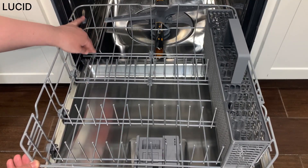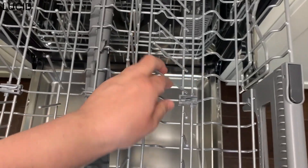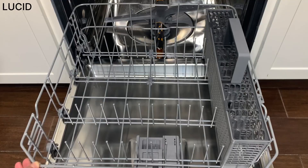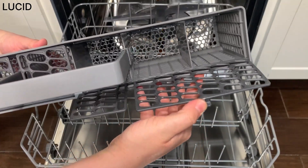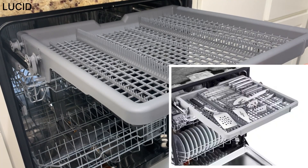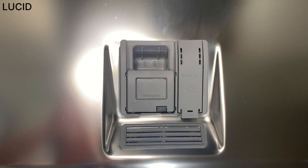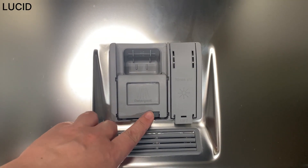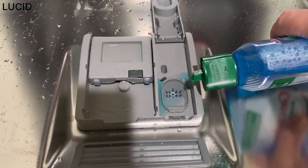You can also fold the tines on the lower or upper rack. Silverware can be loaded into the basket or into the third rack at the very top, and the entire third rack can be removed if you need more space on the upper rack. The dishwasher detergent can be added into this compartment here, and the rinse aid goes here.